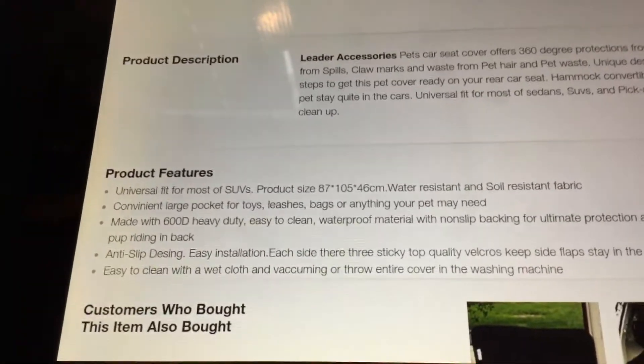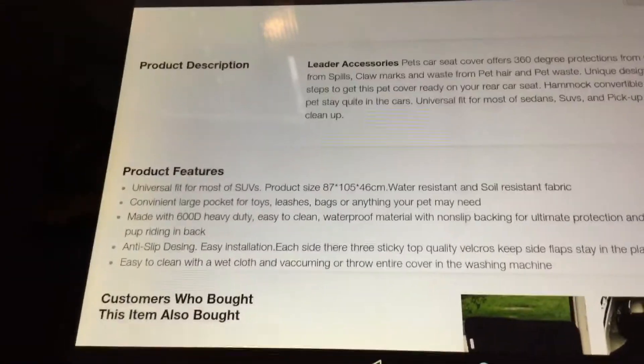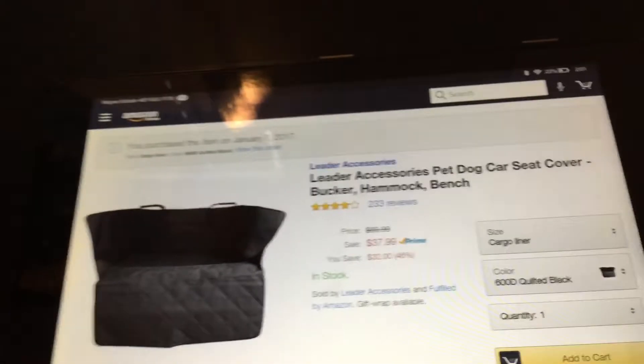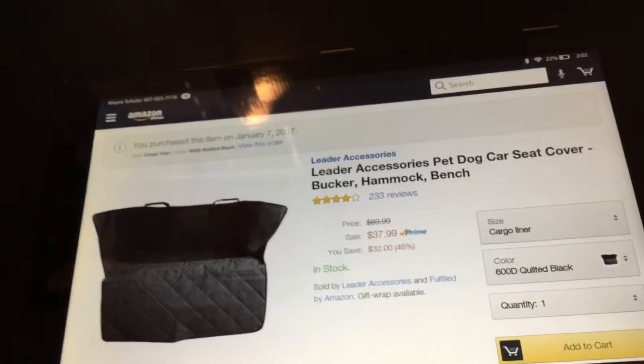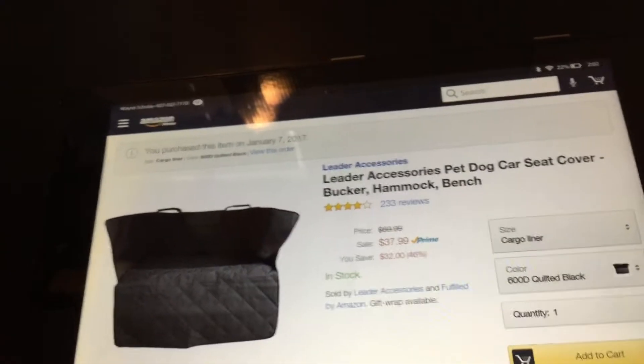This is not going to be one of my standard reviews. I'm really finding it annoying, to be honest, when people post reviews about products that don't fit the product they're reviewing. Someone reviewed this product and said they purchased it for their bucket seats. It's not made for your front bucket seat — it's made for your rear seat or your cargo.